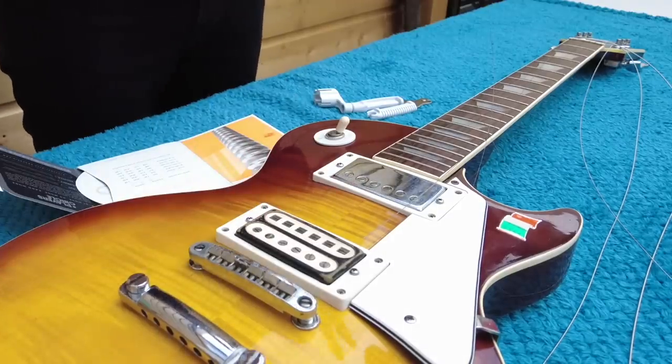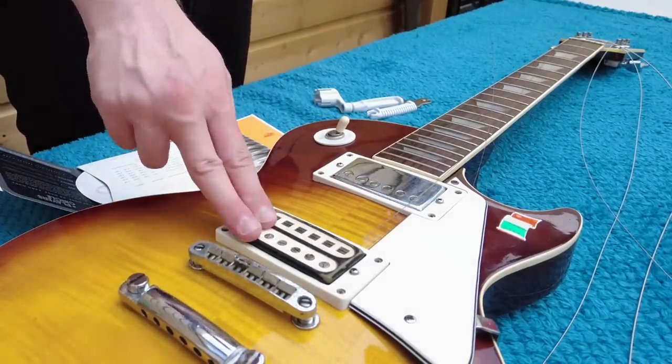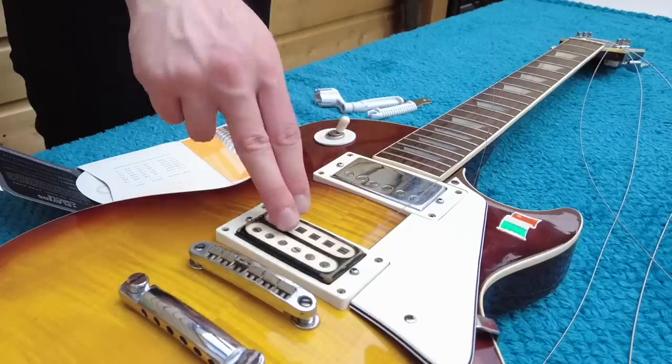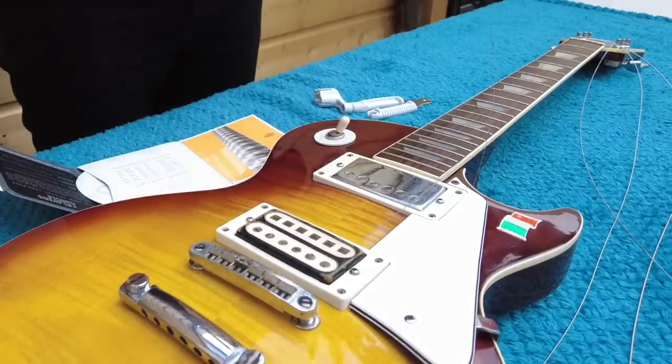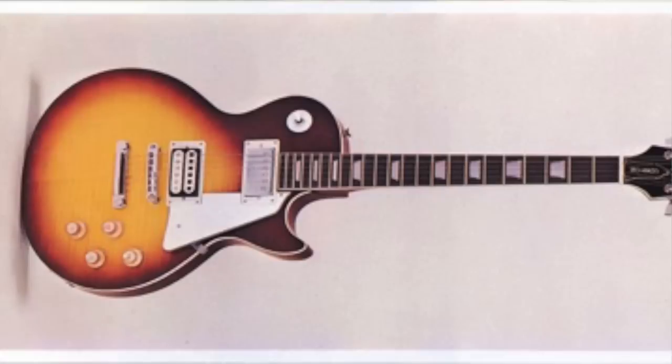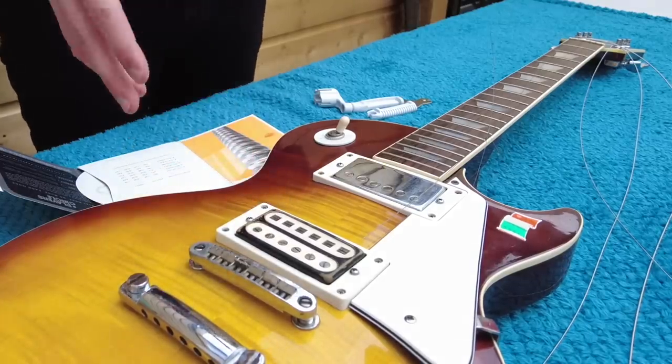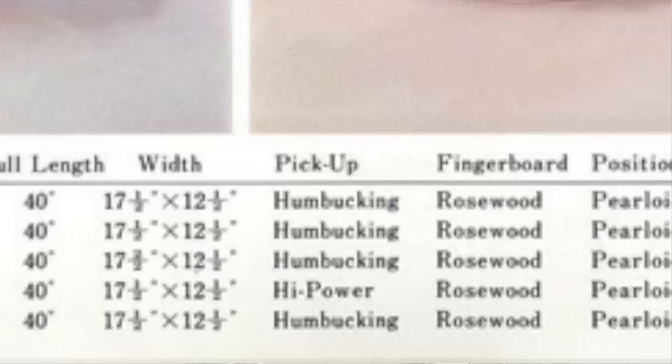What differentiated this from the other three was the pickup selection. You might notice — and a lot of people think that the pickup has been changed — the bridge pickup doesn't match the neck. But this is a stock guitar; there were no modifications made onto this. It's a very interesting pickup, listed as high power. That's really all it was about.